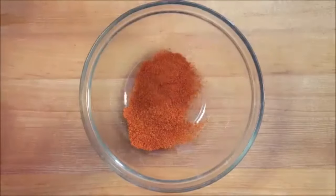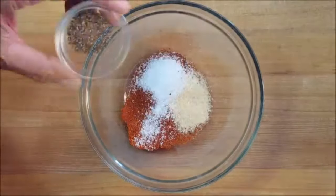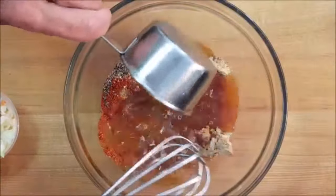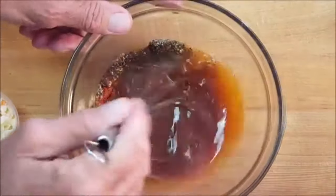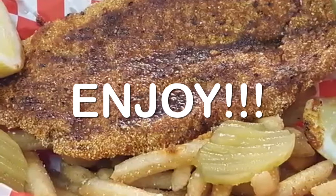For the spicy sauce: cayenne pepper, chili powder, garlic powder, salt, pepper, brown sugar, and a little hot cooking oil. Mix vigorously, then just brush on your catfish and enjoy a super spicy catfish dinner.